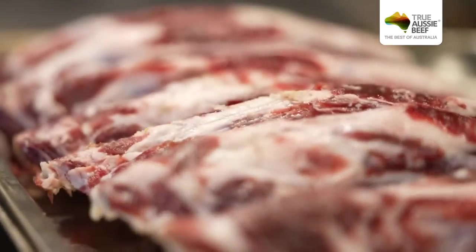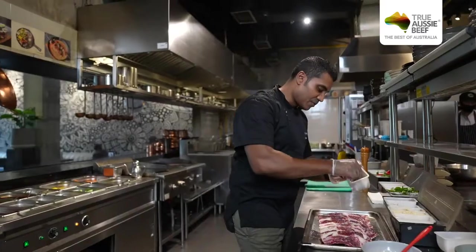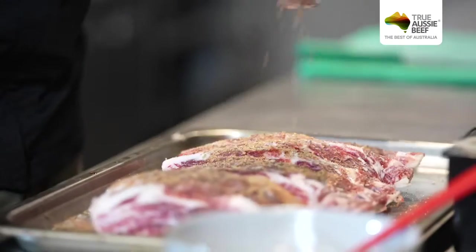So first we start — you'll need the beef, some salt, some black pepper, and then Cajun spice.